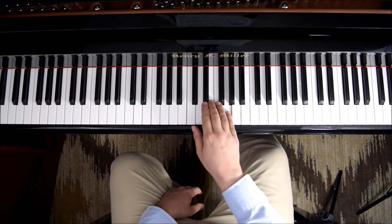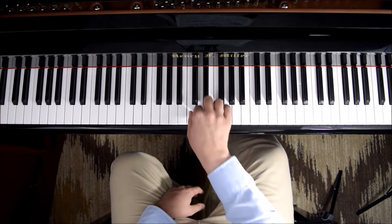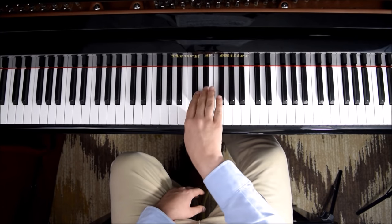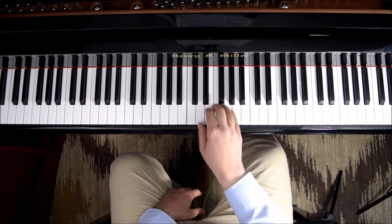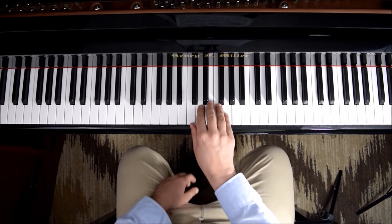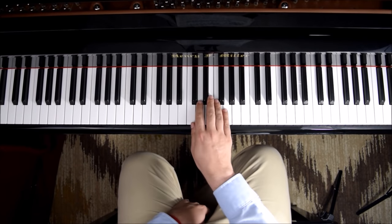Starting on G, you could go in a little bit and then out, in. And this way also. Then you add a rotation movement. Knowing that, it's going to allow you to start working on the first part of the Etude.